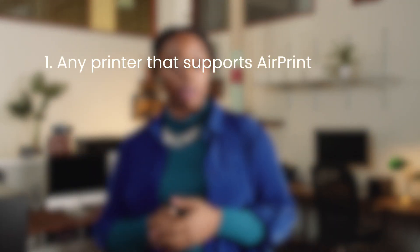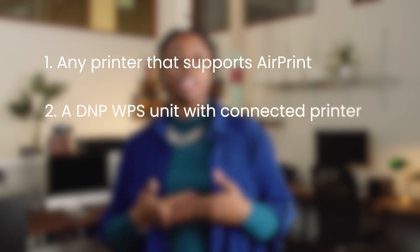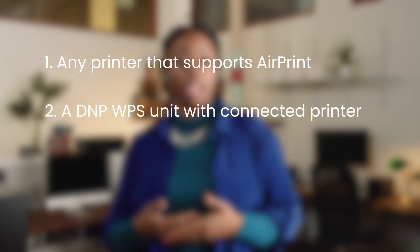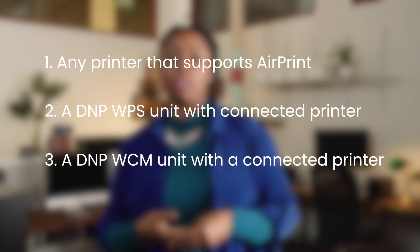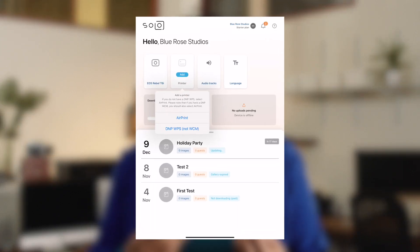Now that we're taking even more beautiful photos, let's connect a printer. Booth Events can connect to any printer that supports AirPrint, a DNP WPS unit with a connected printer, or a DNP WCM unit with a connected printer. If you have an AirPrint printer or a DNP WCM, select AirPrint.